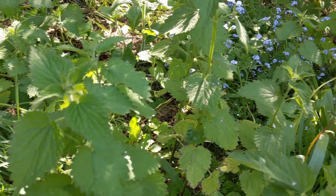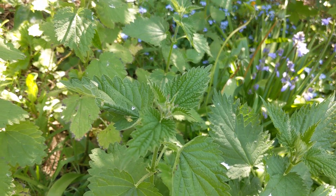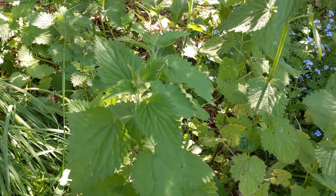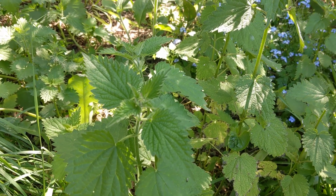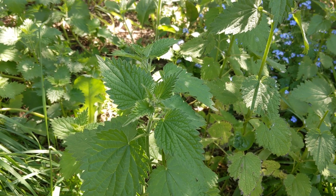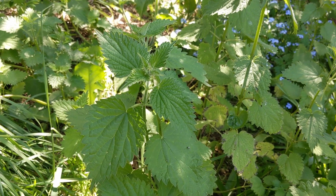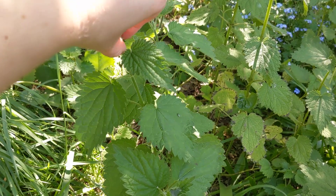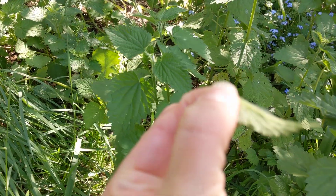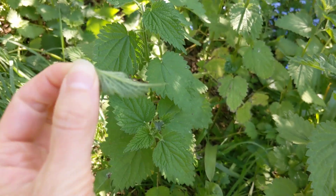It can be quite sore if you get stung, so it's a good idea to pick nettles with gloves on. If you're very brave you can try without, but there's an old rhyme: 'If tenderly you grasp the nettle, it will sting you for your pain. But grab it like a man of metal, and soft as silk it will remain.' If you want to pick without gloves, you have to crush the hairs like this.